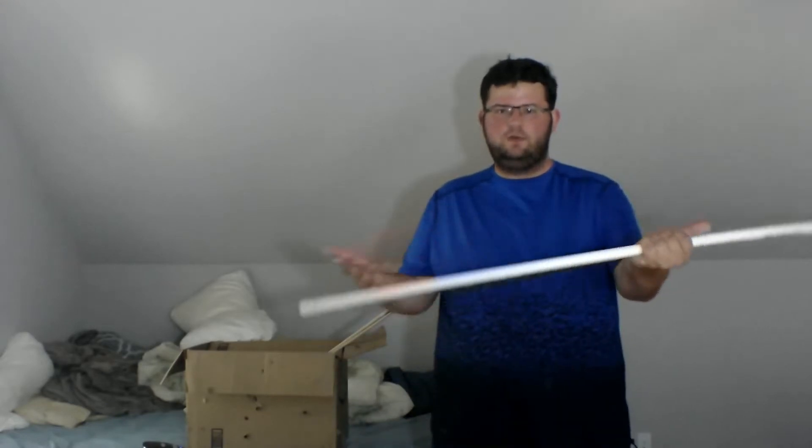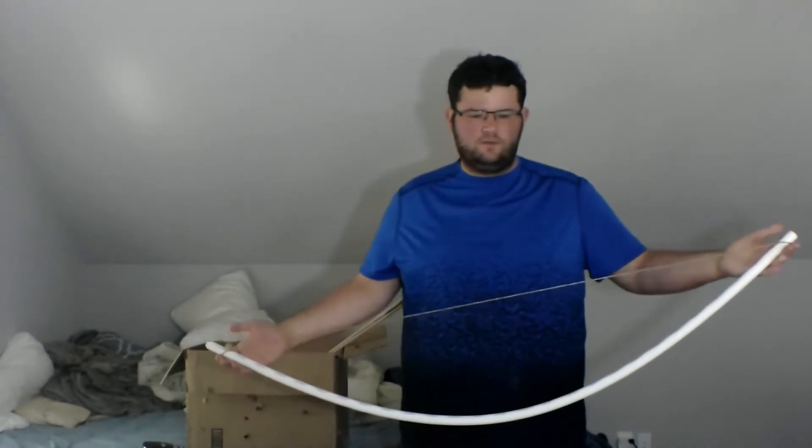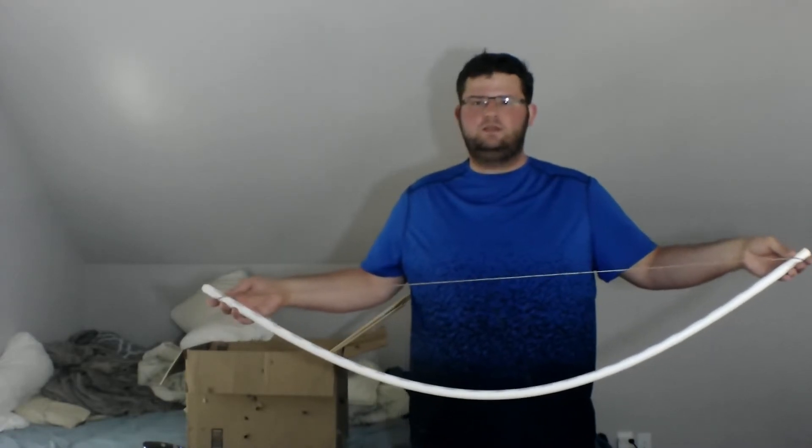Hello everybody, this is Nerf Governor Reviewer 331 here today, and today's video is obviously not a Nerf video. This is something I've been working on for quite a while. This is a PVC bow that I've made out of PVC and some string.